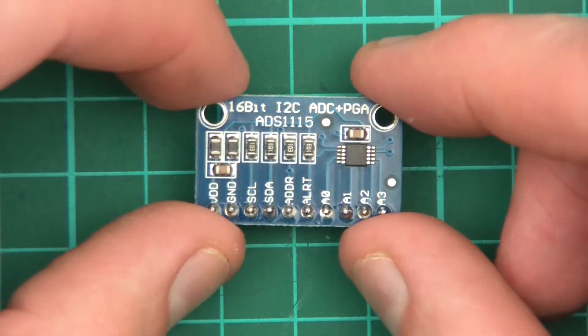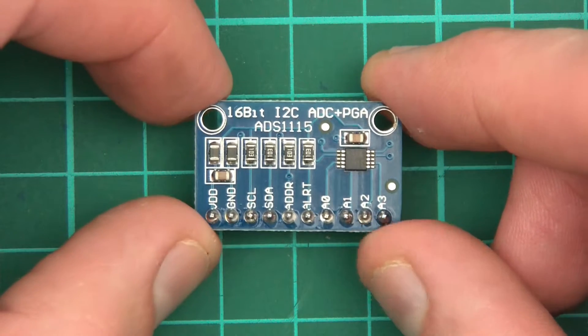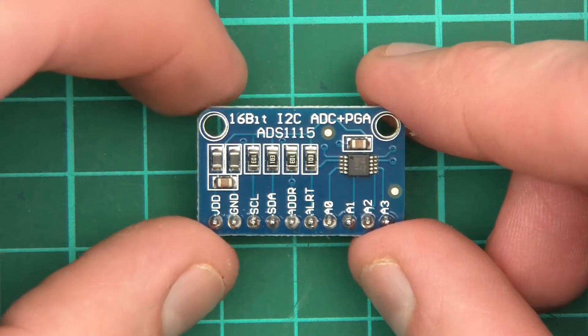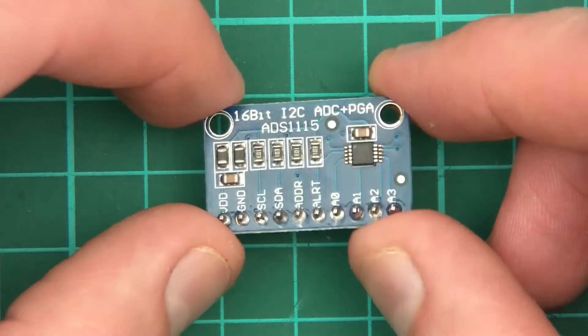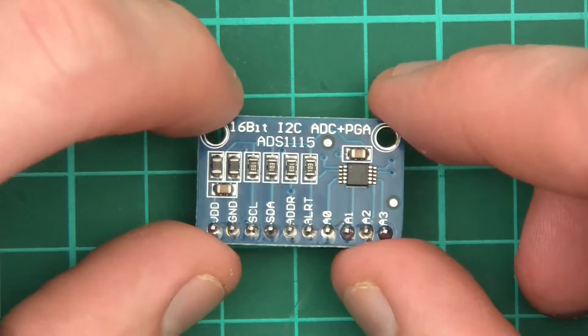More about the ADS1115. This is basically an ADC on steroids. The thing is ridiculous — it's by far the best I've ever used and it's just versatile and crazily powerful. So I think the first thing I'll do is talk about this thing and show you around.